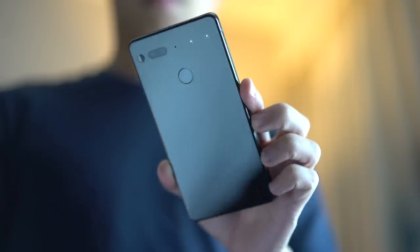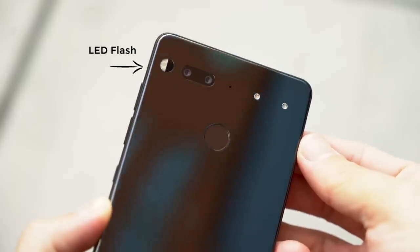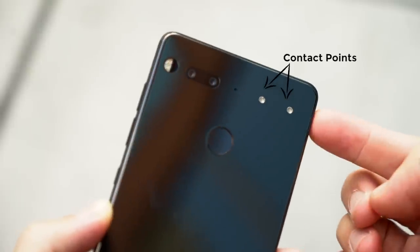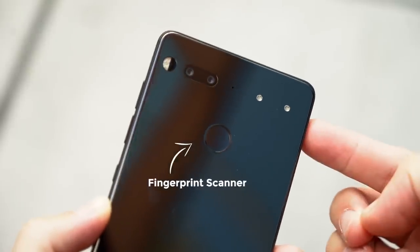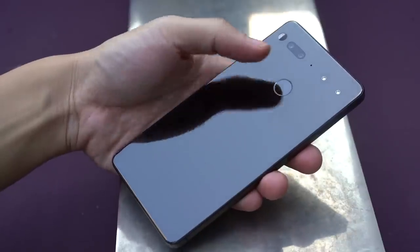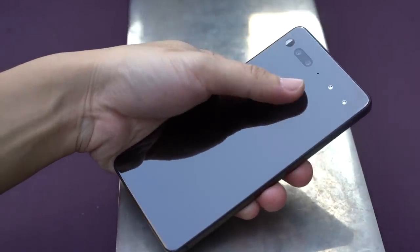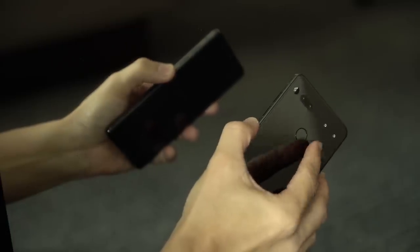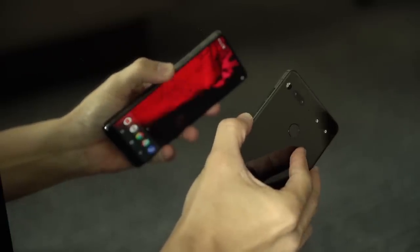On its back is where things get exciting. There's an LED flash and dual cameras, two circular contact points for mods, and over here, a fingerprint sensor. The fingerprint sensor works great and is in the most ideal place possible. It's easy to reach, doesn't get in the way of the other elements, and unlock times are okay.